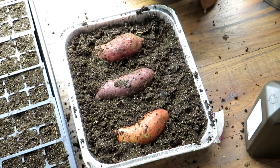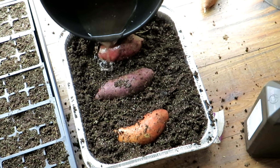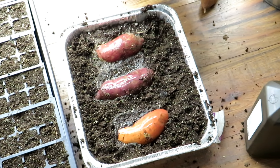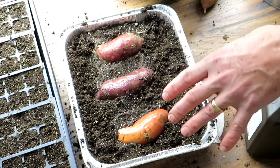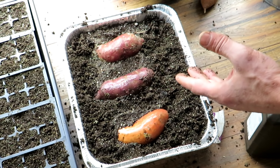A great tip is you could even water your sweet potatoes with the 3% hydrogen peroxide, because the H2O2 is going to break down and go away - and it's also a way to sterilize your soil. So these are set up - again, two to four weeks and they should sprout out the green growth. Put them on a heat mat.